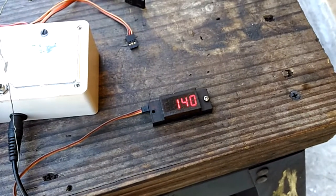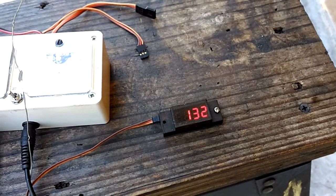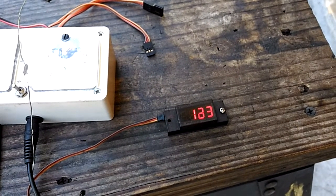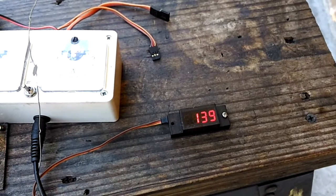So as you can see, it idles pretty low. I think that this setup might be a little bit too low — I wouldn't go here. Around 1600 I think it will be pretty good for it.